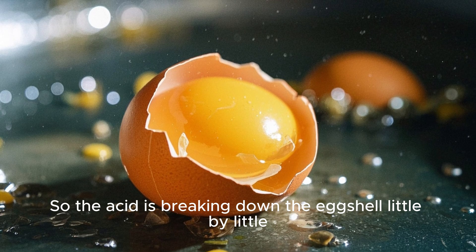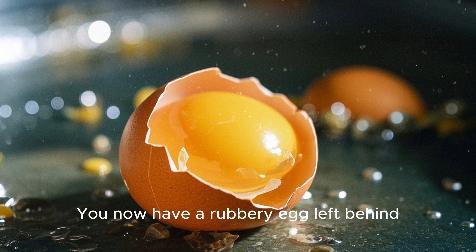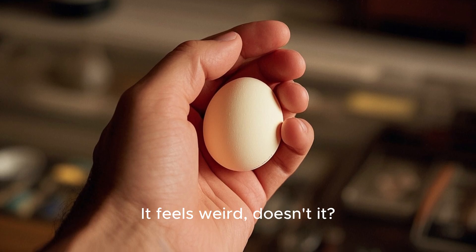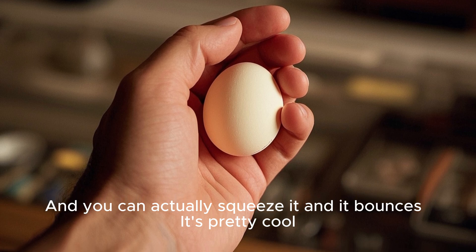So the acid is breaking down the eggshell little by little. You now have a rubbery egg left behind. It feels weird, doesn't it? And you can actually squeeze it and it bounces. It's pretty cool.